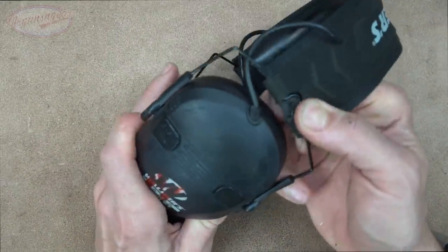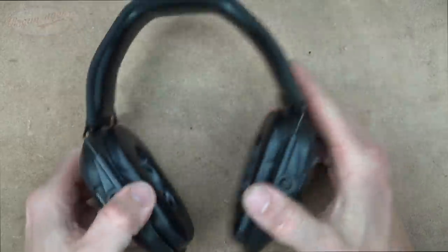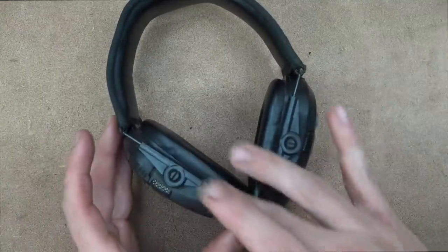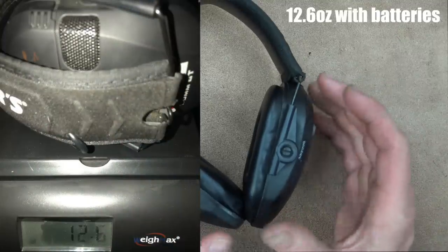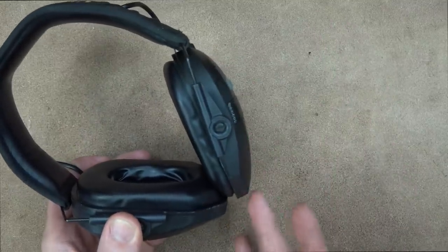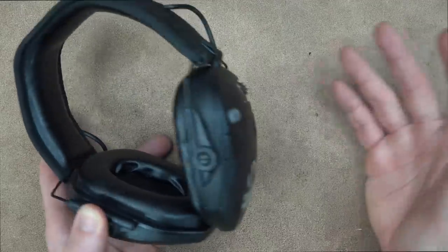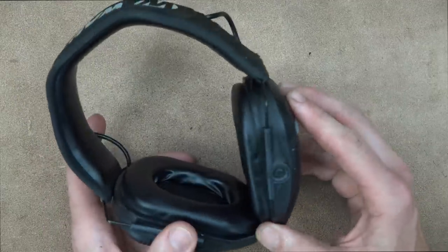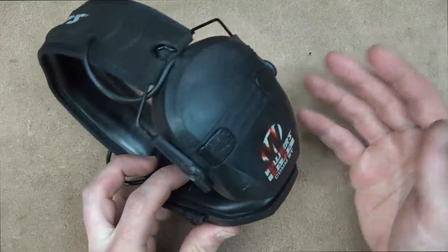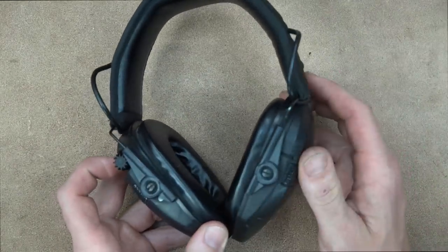When I'm wearing them they sit right about there, and I have a seven and three-eighths hat size if that gives anybody a relative size comparison. They're very slim on the side — not heavy, not bulky, not sticking out — and for shooting rifles that's particularly important. They slope down and I've never had any issues with these breaking cheek weld or breaking seal when shooting with a rifle, which is huge because there's no point in wearing ear protection if it's popped off the side of your head.